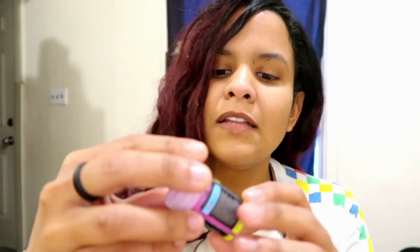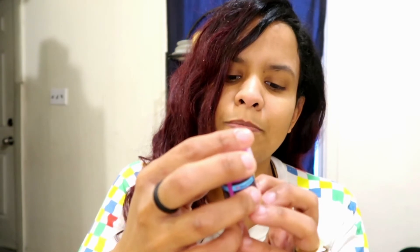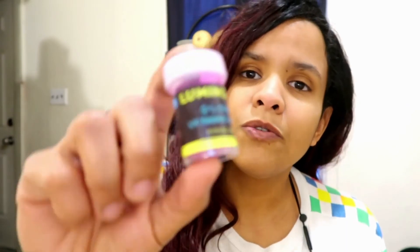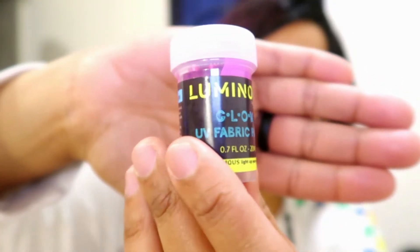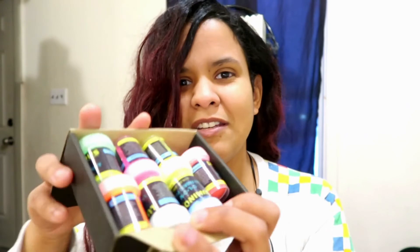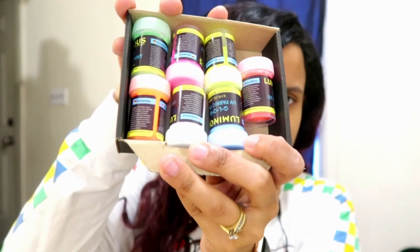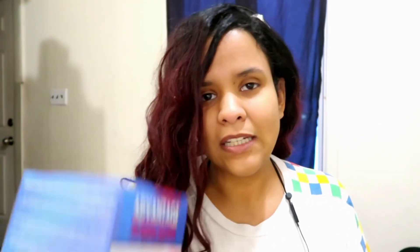I got some shirts, and I also got these luminous glow UV fabric paints. You can use them for tie-dye — I've read about it and it said you can use it for tie-dye. I have a whole bunch of colors. Let me just show you the whole box. The packaging is black so you can't really see the colors, but you get a pretty good idea. And of course I got some rubber bands because you need those for tie-dye.